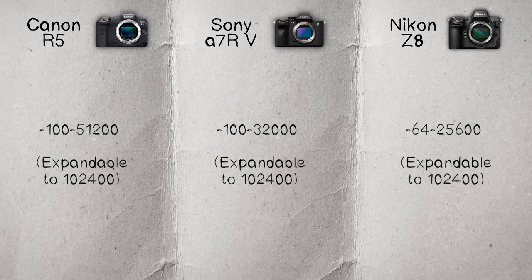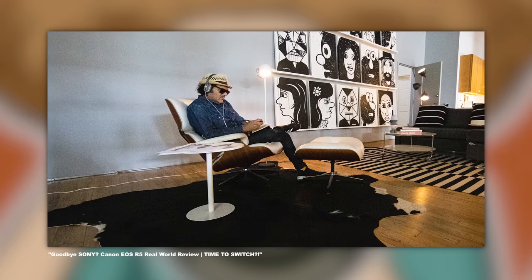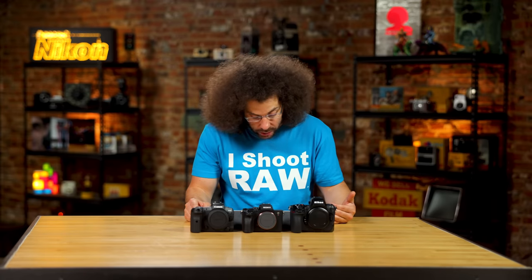In terms of ISO, the Z8 gives you 64 to 25,600 natively, expandable up to 102,400. The A7R5 is 100 to 32,000 natively, expandable to 102,400. The R5 is 100 to 51,200, expandable to 102,400. We've shot the R5 at 16,000 ISO in a dark environment and it held up extremely well.